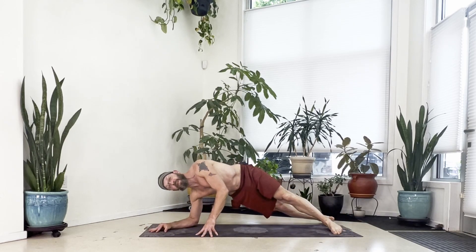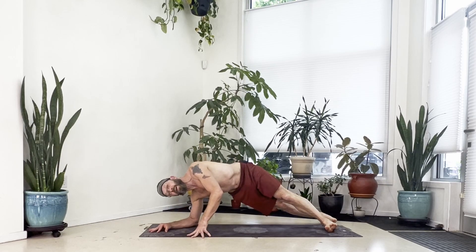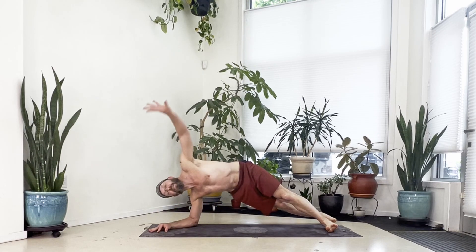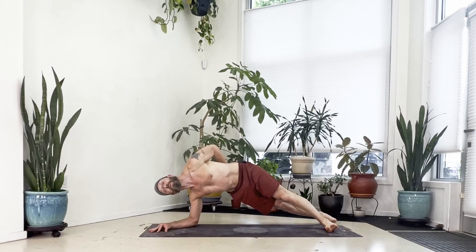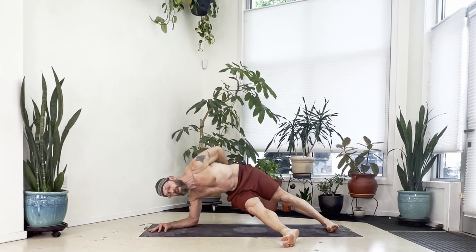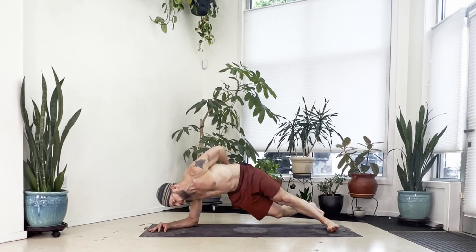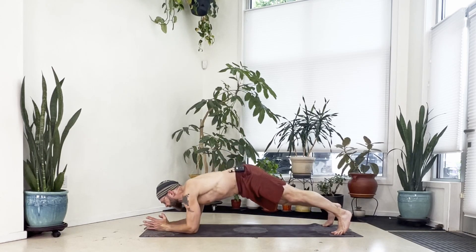From your forearm plank with feet hip-width, roll your heels left and come up onto your left hand — right forearm stays down, keep your hips lifted. You can stay here; this is good enough. If you can take it further, take a half bind — left arm behind your back, keep the shoulder drawn back. Keep your left foot pressing down and move your right leg from underneath: step the right foot forward and then step it behind. Repeat for a few rounds, then come back to center in the forearm plank.